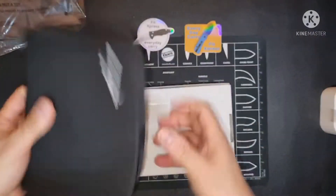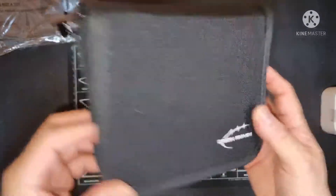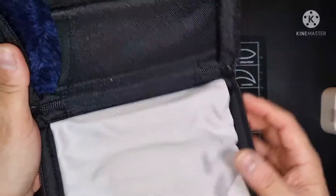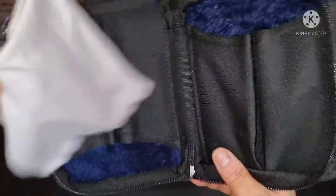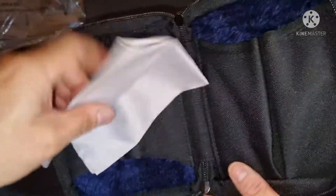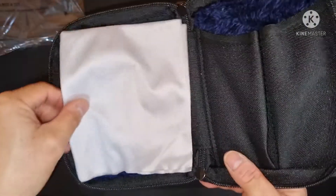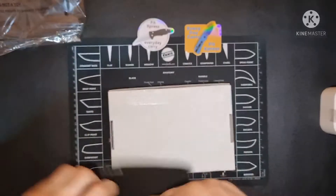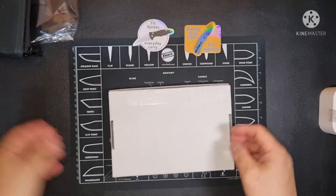It's made of — what do we call this material? It's a big cloth. Knife cloth — pampunas, something to wipe the blade.